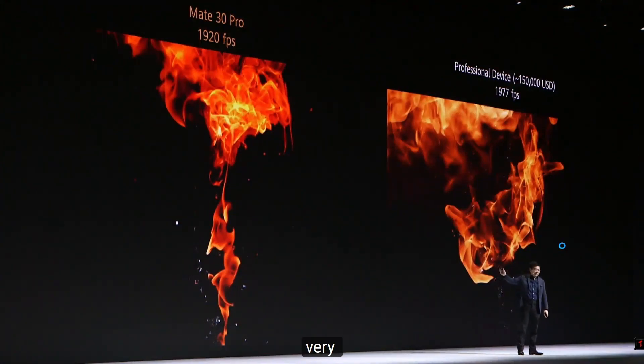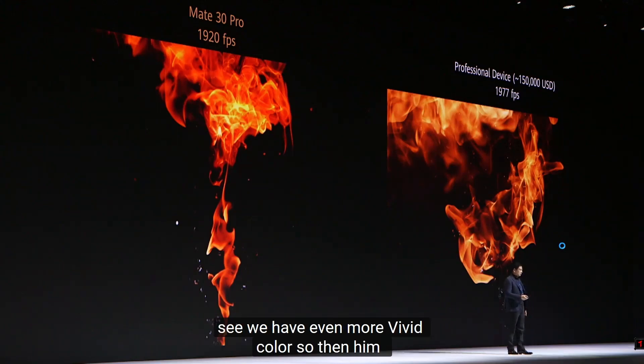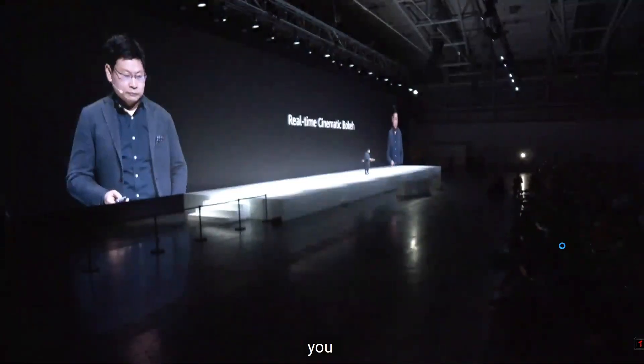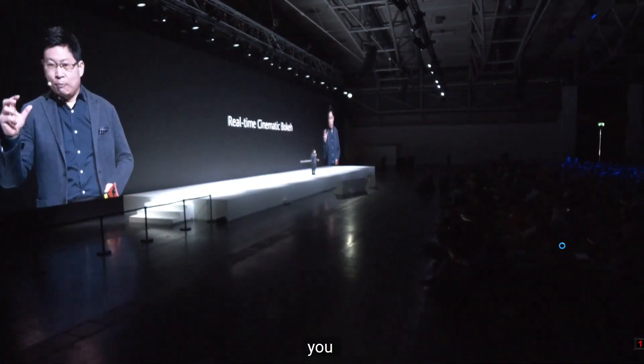We just want to compare with the professional equipment — very expensive equipment. As you can see, we have even more vivid color than them. In the past, we cooperated with...